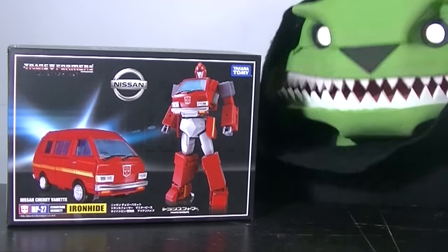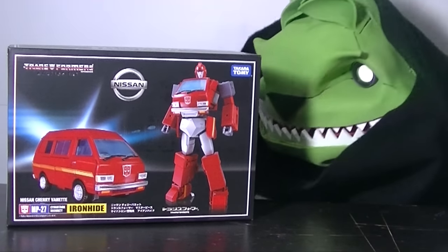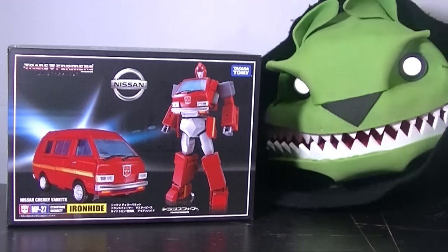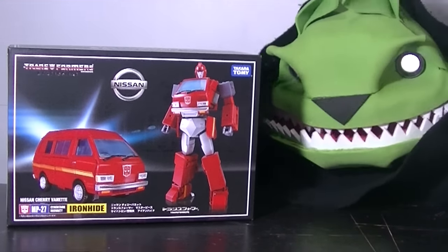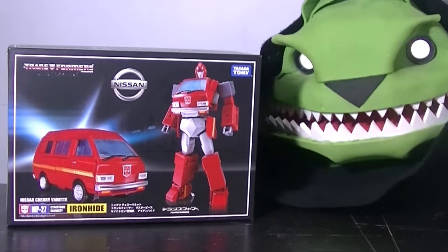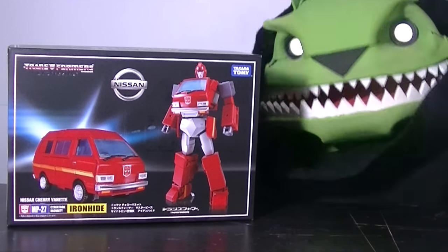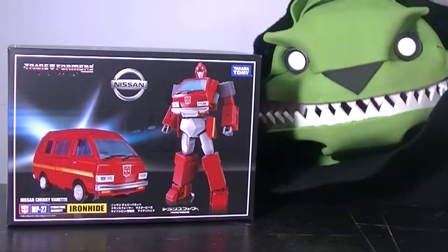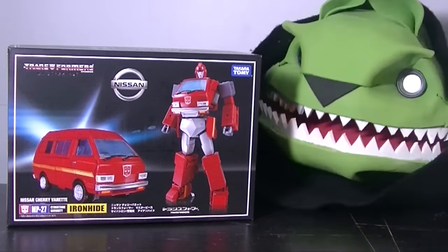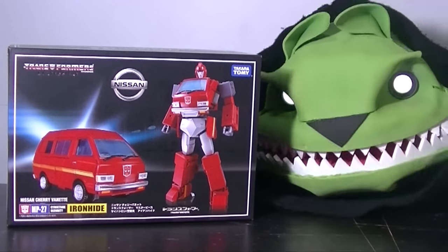After getting the box, it's a much bigger box — I'll show that when I do the close-up. It's looking good though, because I'm pretty happy with what I see right now and I cannot wait to open this up. So yeah, let's just go check out the box, see what's inside, and then get to transforming, and then possibly eat Ironhide if he's good enough. Oh come on, I already love this figure and I ain't even opened it yet. Let's do this — woohoo!